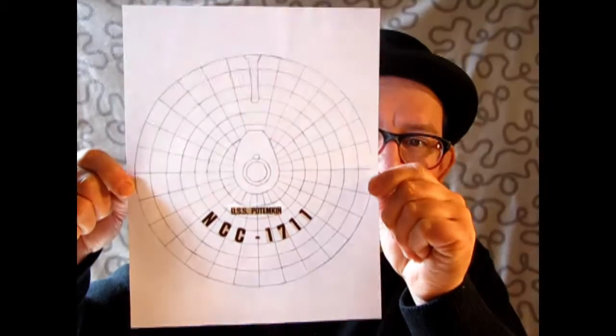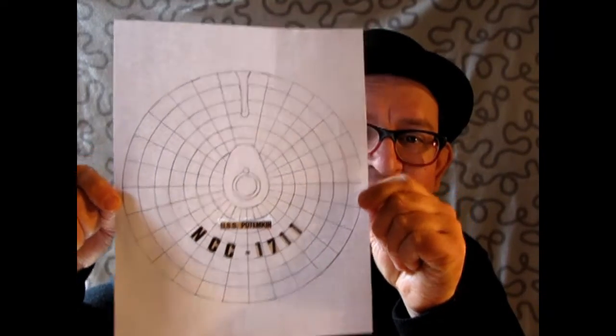The next ship is the USS Potemkin, NCC-1711. This ship was named after a famous Russian battleship which partook in the 1905 Revolution. It appeared in two episodes — first in 'The Ultimate Computer,' where we find out it did take a hit from the M5 computer, and second in 'Turnabout Intruder,' where it was supposed to rendezvous with the Enterprise. After that, we don't know much about it.